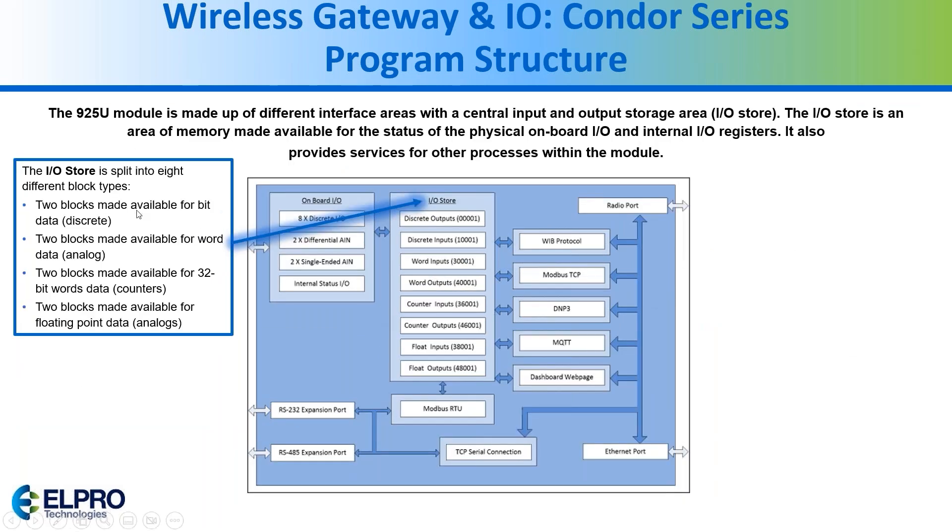Internally within the I/O you have different blocks for different types of I/O, and you're able to access thousands of internal registers to pass information back and forth through the conduit line and in this case the NON-25s.